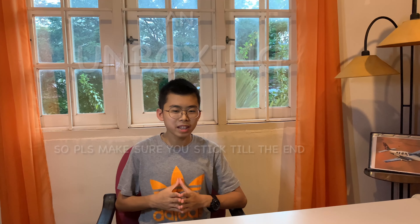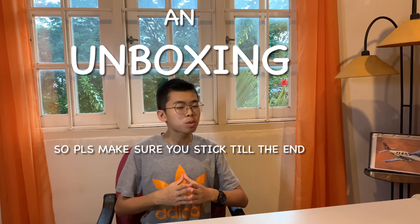Hey, what's up guys? Welcome back to the channel. I hope everyone is doing great. Today I'm going to be doing an unboxing. Please make sure you stick to the end because there will be a shoutout in this video and you may not want to miss it.